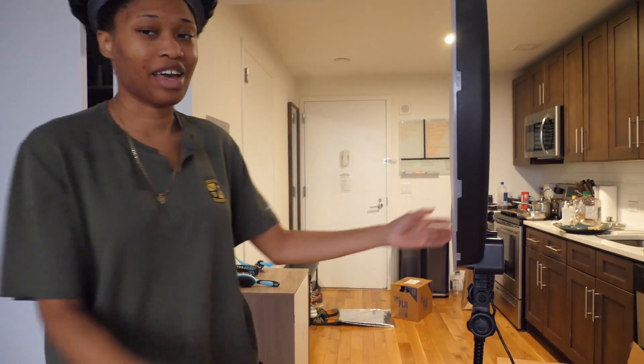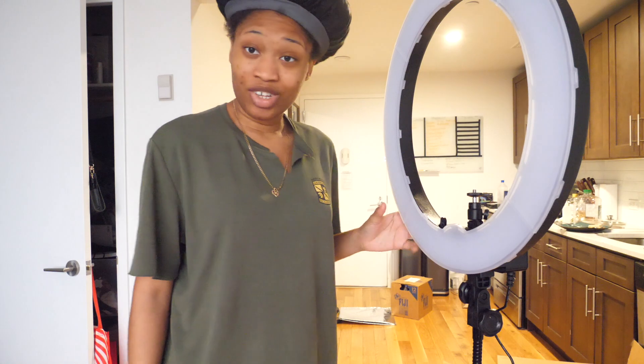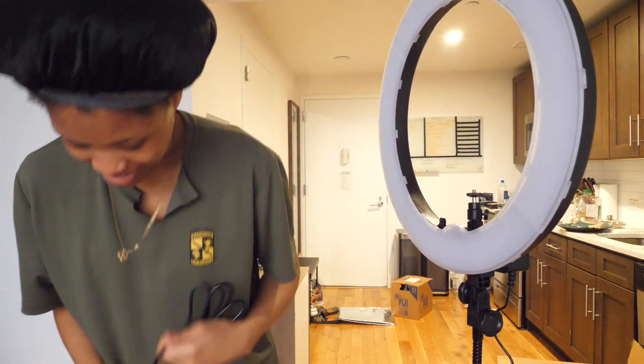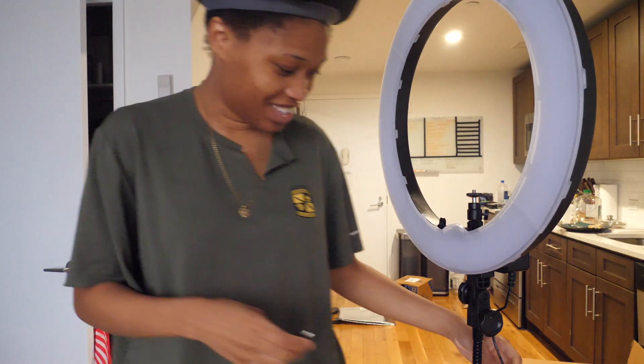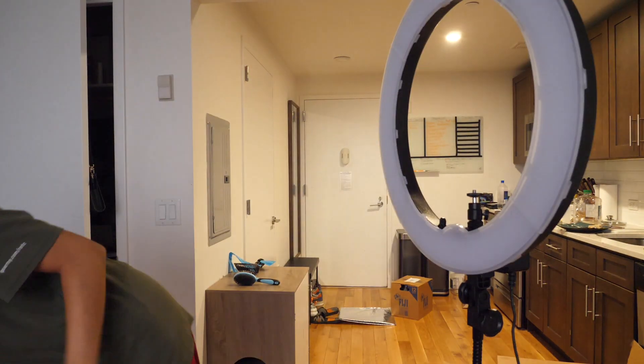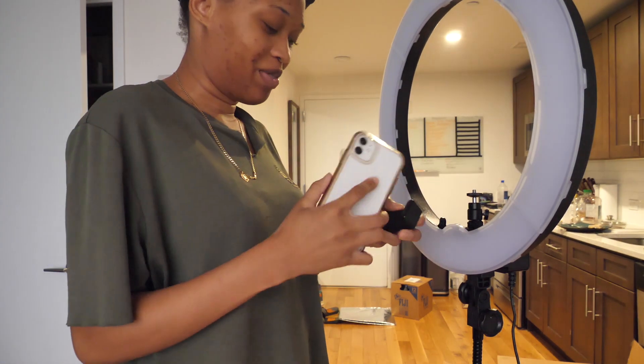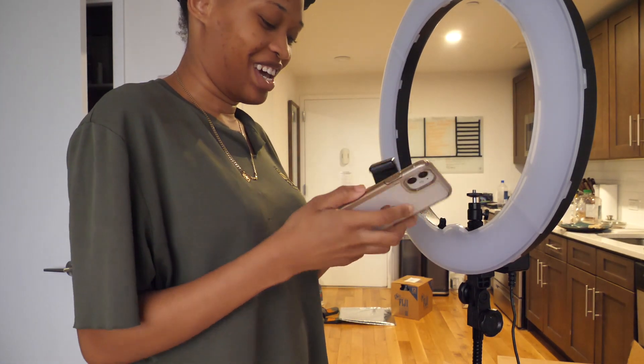Who the fuck do I think I am — do you see this? We're about to plug it in and see what happens, because this is interesting. I'm gonna put my phone in so I can also record my first reaction.